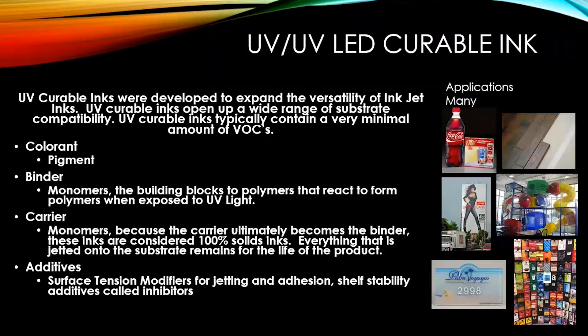Another unique thing about UV ink is the carrier is also the binder. These same monomers that are the building blocks of polymers ultimately become the binder once they are polymerized. These inks are considered 100% solids, where a typical solvent ink would be 10 to 20% solids — meaning 80% of the solvent ink will evaporate after being applied to the substrate. With UV ink, everything you put on the substrate stays on the substrate; it cures and becomes one solid matrix.